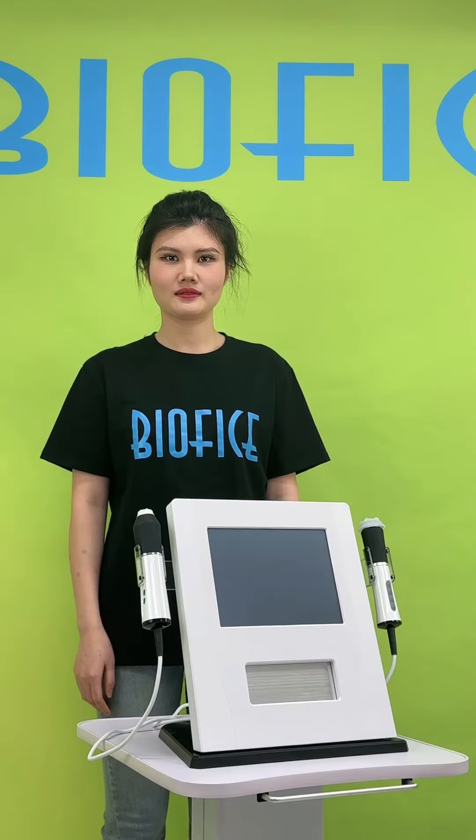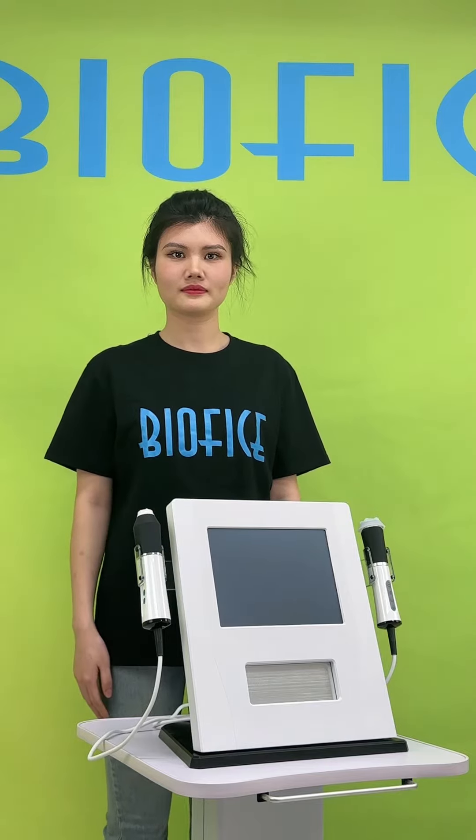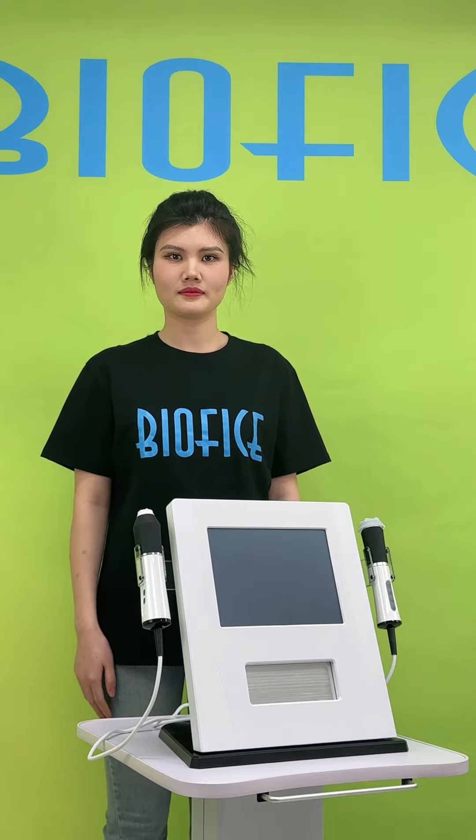Alright, today I'm really glad to share with you the 3-in-1 Genio Plus Oxygen Machine. It is mainly for skin lightening and rejuvenation.